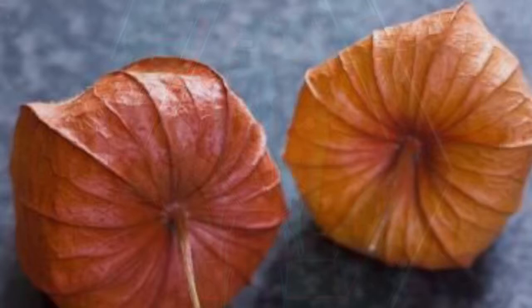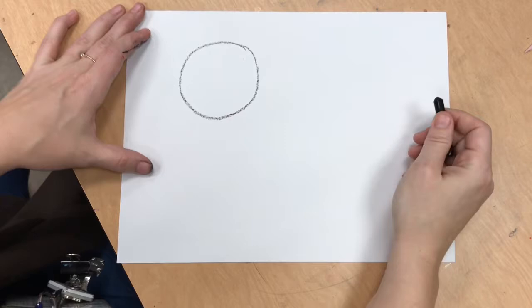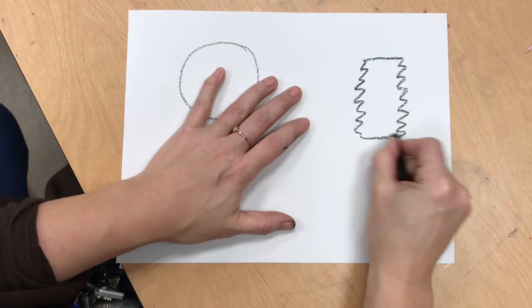This is a plant that is actually called a Chinese lantern, and it makes a shape like this. On the back of your paper, we can practice some lantern shapes with a crayon. You can practice a circle lantern, or one of the long stretched-out accordion lanterns.